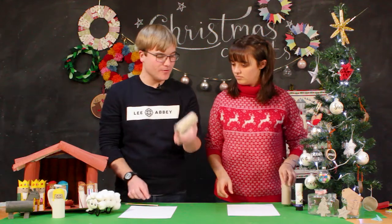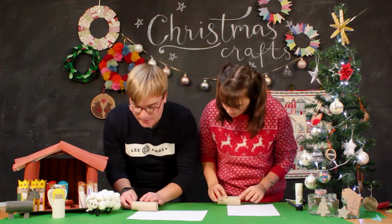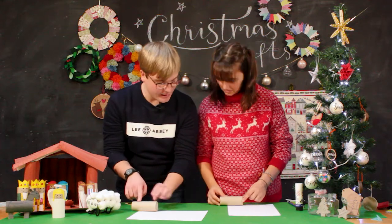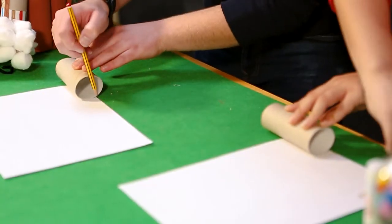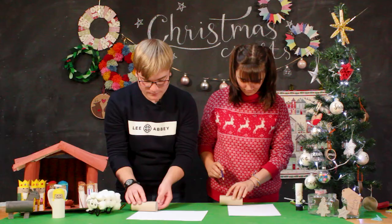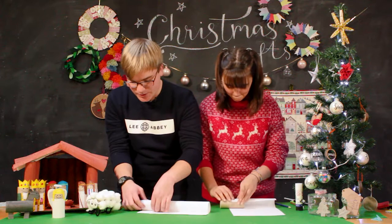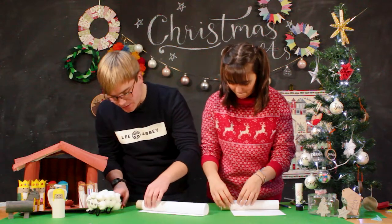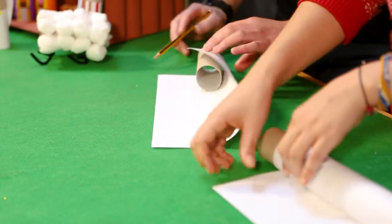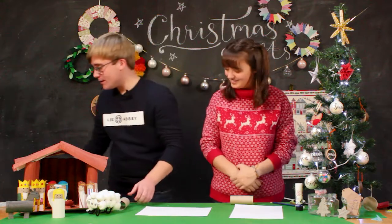So first of all you take your toilet roll and on your bit of paper put it along the side about three quarters of the way up so that you've got room for the head. I normally draw a little mark just to show where that goes and where the bottom of that is. Then I start to roll the paper up, roll it around the tube so it goes just over the length of the tube so that you can glue it down. Then I draw another little mark with the pencil to show how long it needs to be.